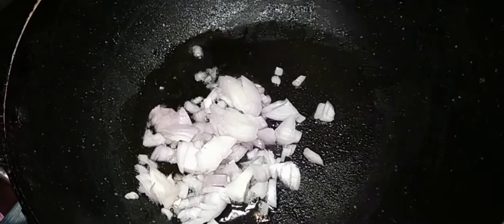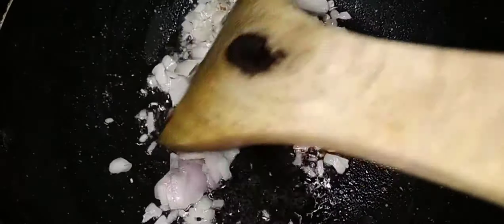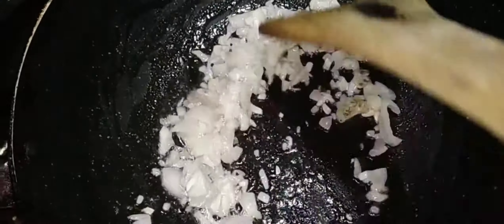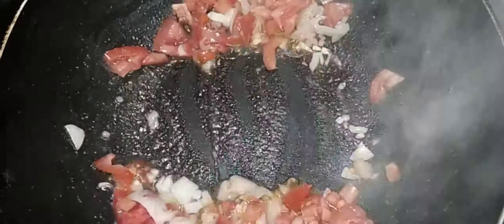Add one onion and fry it well. Once the onion is nicely fried, add tomato pieces and fry them together until they are well fried.